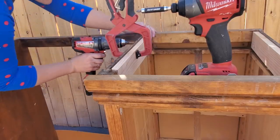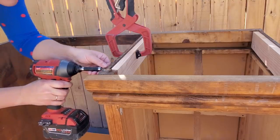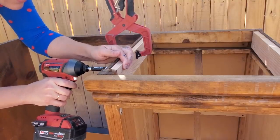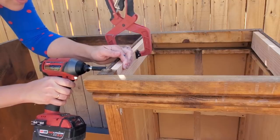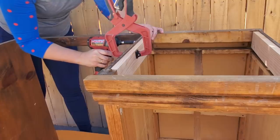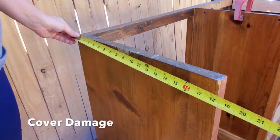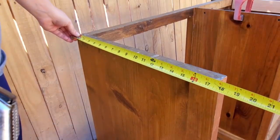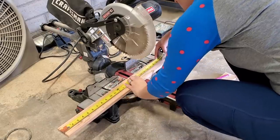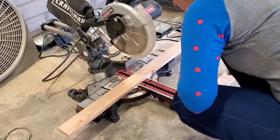I'm going to do the same exact thing on both sides. If you are somebody working on your own without somebody to help you, having clamps on hand like this is a lifesaver — it'll hold the wood for you so you can work by yourself. These kinds of clamps you can get from Walmart, Home Depot, Lowe's, Harbor Freight, any hardware store, or probably on Amazon as well. I'll see if I can link some in my Amazon store down below.